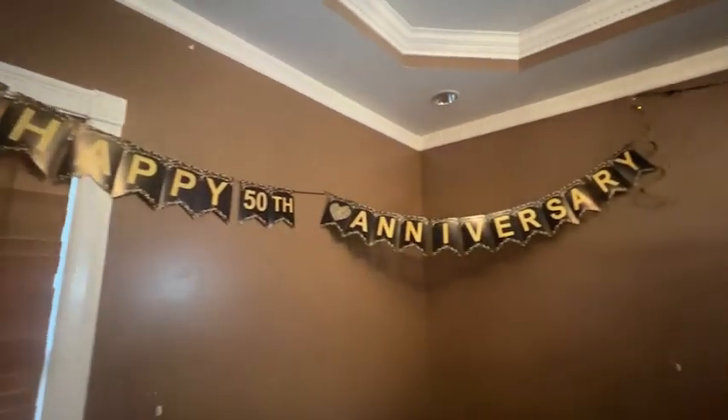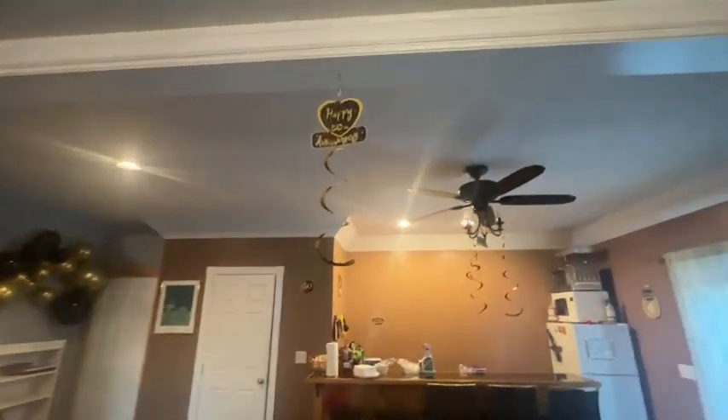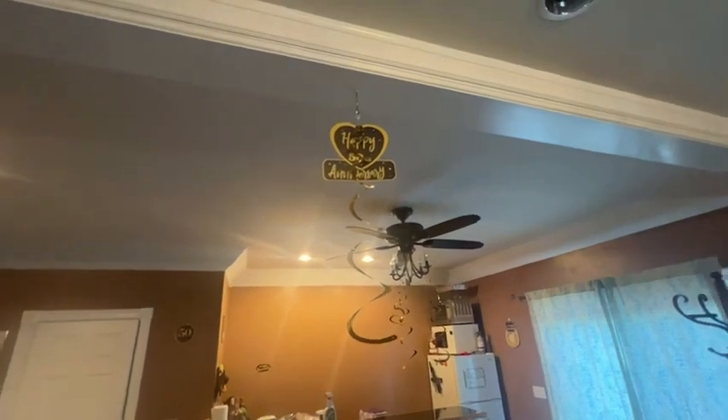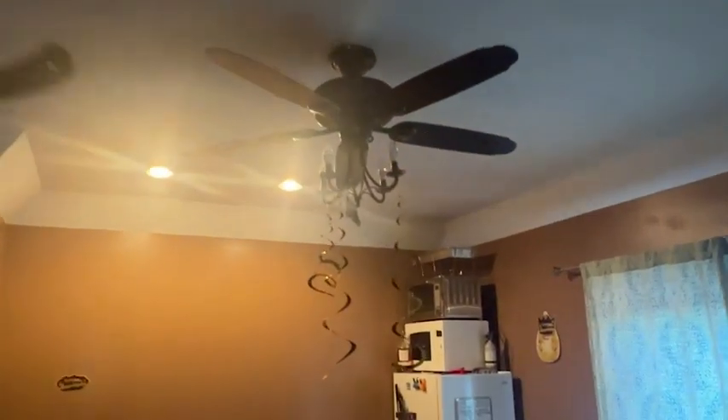They even included the needle that you would need to be able to thread that, which was such a cute feature. All of them hang by these little tags that come with the kit and you get lots of extras in case you need them.